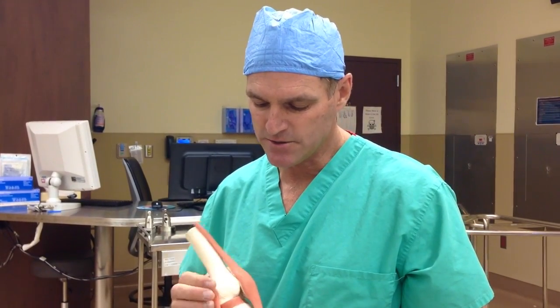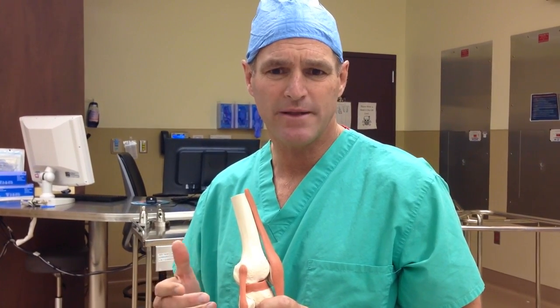In the knee, there are four ligaments. The biggest one on the inner side is the MCL. That's a good one to hurt because it usually heals up on its own. The smallest one is on the outer side, called the LCL or lateral collateral ligament. We don't hear so much about that because it's less likely to be hurt, just based on the way our anatomy is put together.